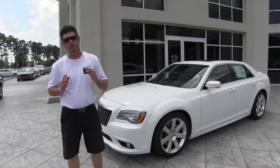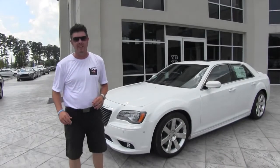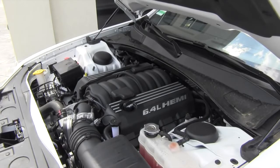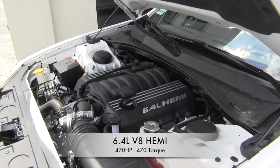Today we're at Hilton Head Chrysler looking at the 2012 Chrysler 300 SRT8. The 2012 Chrysler 300 SRT8 is powered by a new 6.4 liter Hemi V8 engine with track-worthy 470 horsepower and 470 foot pounds of torque.